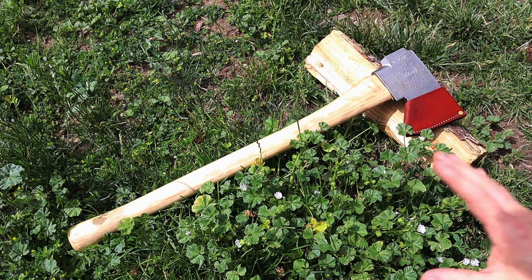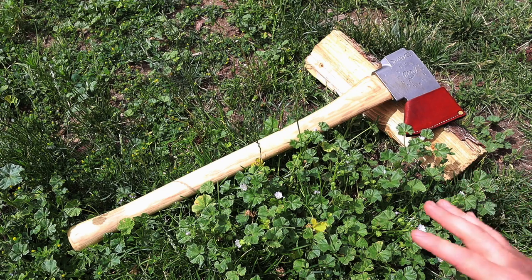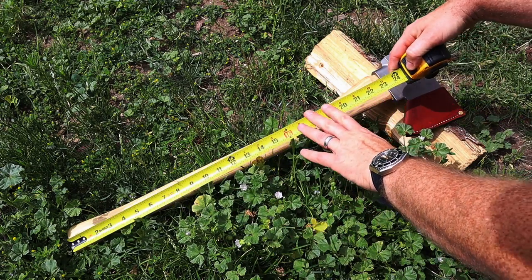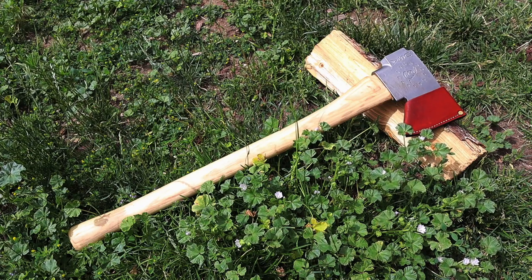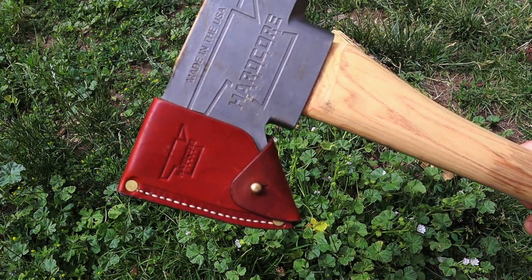So we're going to jump into some basic specs here. Right now they have two axes. This one, I believe, is the Raptor and they also have the Ranger. The Raptor is the slightly lighter version — a three-pound head, four pounds overall with the version I have, which is a straight-handled 28-inch overall handle. The Ranger is going to be a four-pound head and you can also get it with a 28 or 36-inch handle. You can get different staining options, curved handle or straight handle, and also oiled. It will come with this nice embossed leather sheath for the face of the blade.